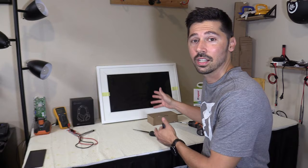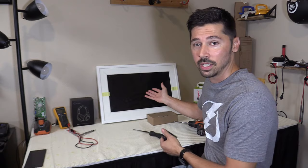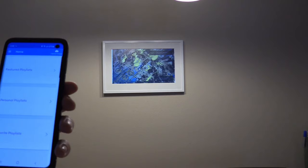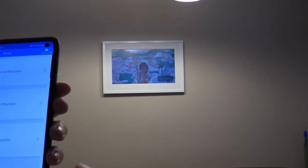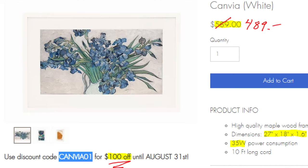What's up guys, this is Tampa Tech and I'm going to show you how to install this Canvia smart art canvas screen. Basically what it is is a screen that you can display your own art or pictures and upload it to the screen and create a slideshow for your family to watch throughout the day. Or if you really love art and you want to support artists, using the Canvia app you can download art from real artists and upload it to this smart art canvas.